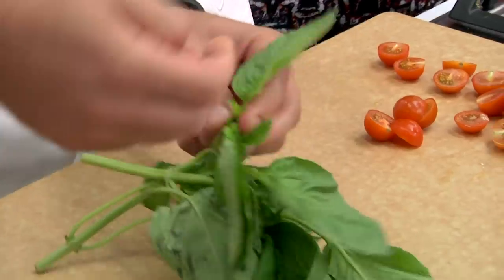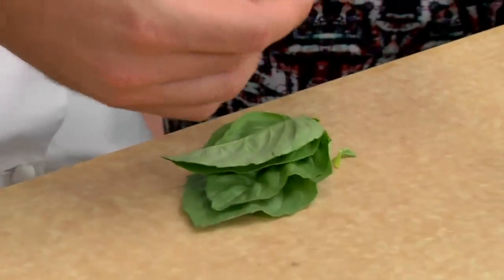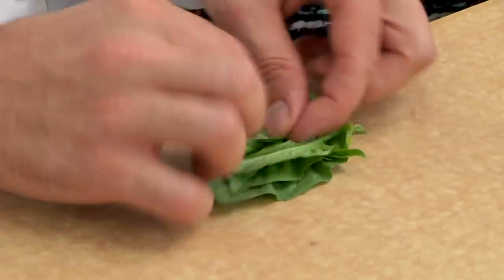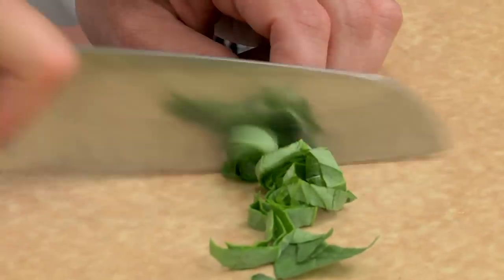So let me get some basil here. I just got a few basil leaves. Now, when I cut basil, I usually stack these leaves up just like this. This is actually called chiffonade, and I just roll it right up. A fancy French name for a basil cigarette. Just like that.